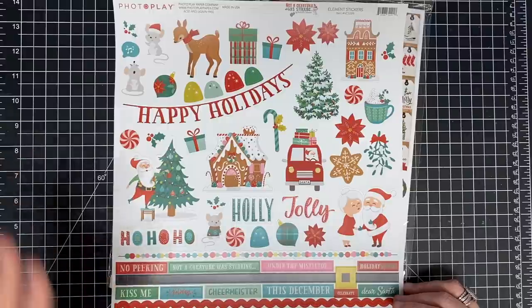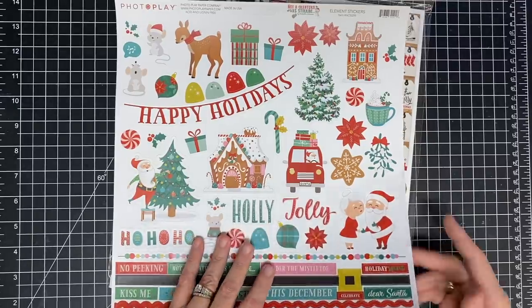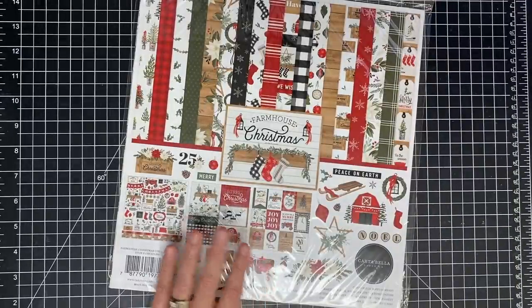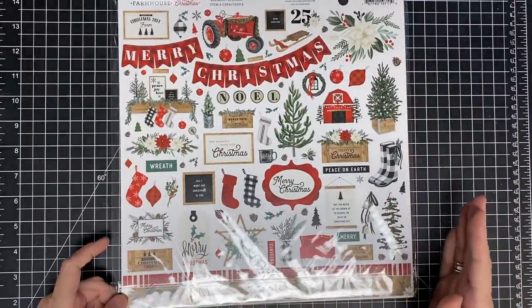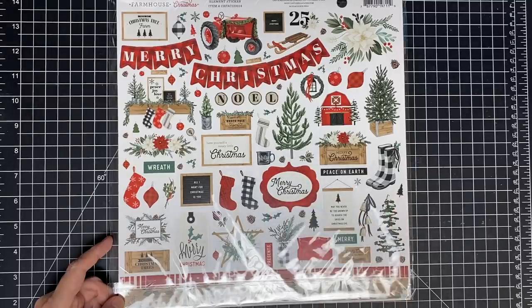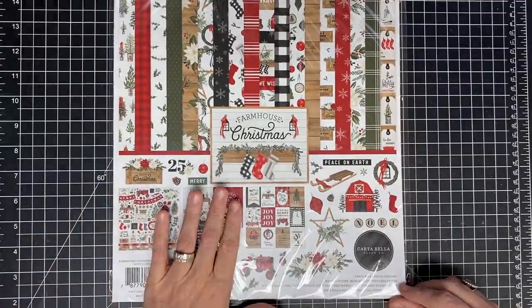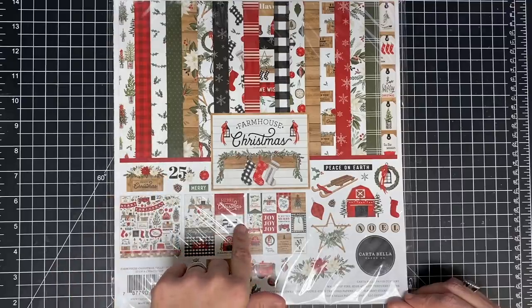It's adorable and cute if these colors match your home, but these colors don't match my home at all. I've decided to change my pack - I'm going to use 'Christmas Farmhouse' because this screams my kitchen. If you do the other paper pack, you can do exactly what I'm going to do, just use your paper pack in place of this one.